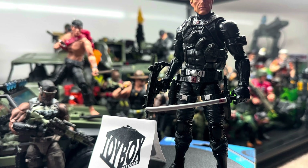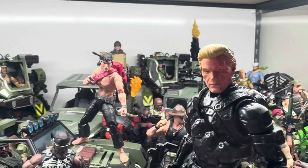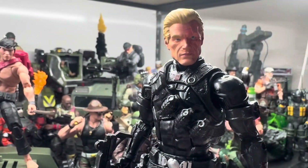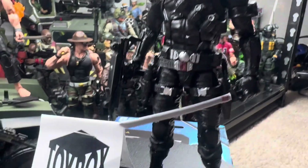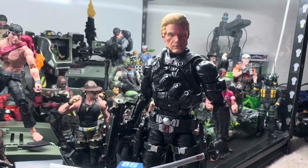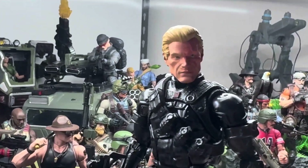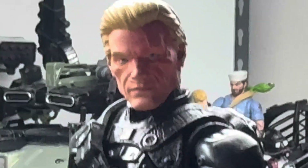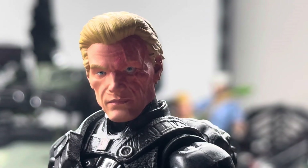The work that this guy did is awesome. The company again is called Toybox Customs, and I hope you guys like it. Snake Eyes is one of my favorite characters from the original team, so seeing him unmasked on this GI Joe Classified figure is pretty dope.